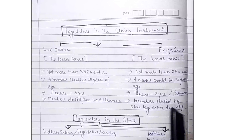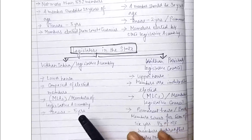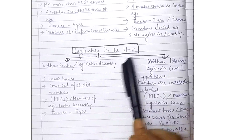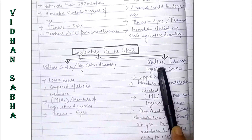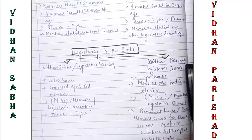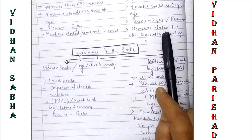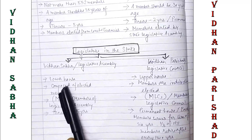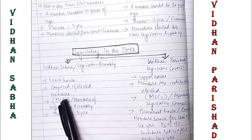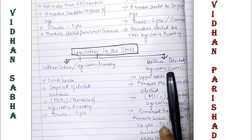Members of Lok Sabha are elected from constituencies, while members of Rajya Sabha are elected by the state legislative assembly. At the state level, the legislature can be divided into Vidhan Sabha and Vidhan Parishad. Vidhan Sabha is also called the legislative assembly and Vidhan Parishad is also called the legislative council. Vidhan Sabha is the lower house and Vidhan Parishad is the upper house.